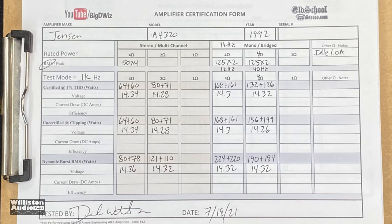What do you say we take a look at the guts? I'm pretty interested in those. Let's take the bottom panel off — Jensen A4320. We're going to try the bridge test: 4 channels bridged down to 2.